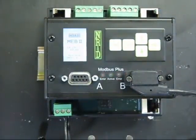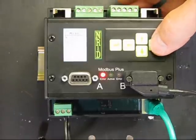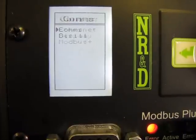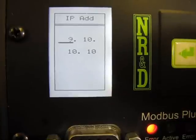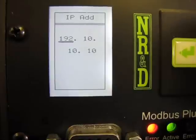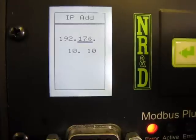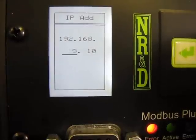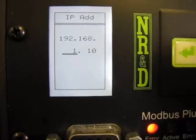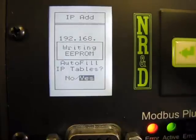Simply use the arrow buttons to drive through a series of menus. First, we'll set the IP address from its default value of 10.10.10.10 to 192.168.1.60. Holding down a button will scroll quickly through its values. The autofill of the IP table loads the new IP address into the outbound TCP table. We'll talk about client operation in another video.